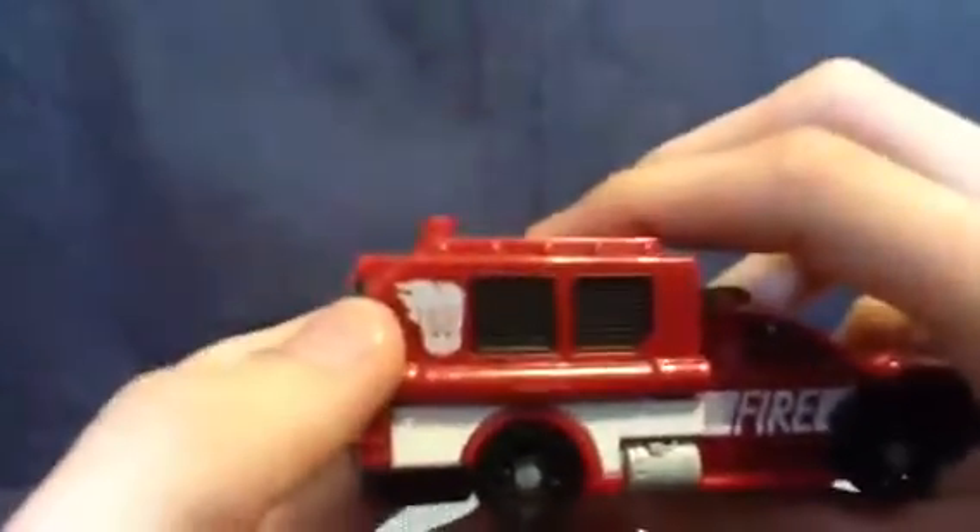Smolder. Quick 360 of the vehicle mode. I like this — it looks like a limo combined with the Decepticon logo. Or Ghost Rider's Decepticon logo, if he were one.